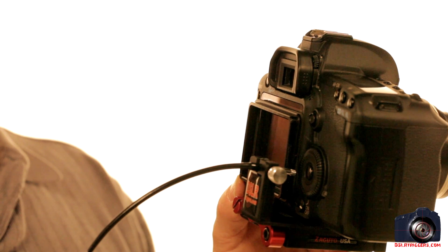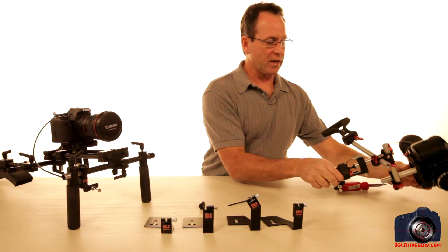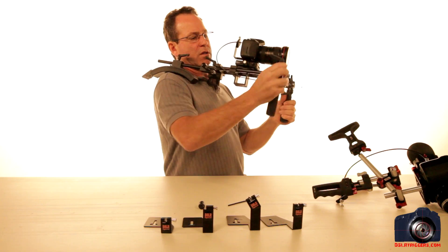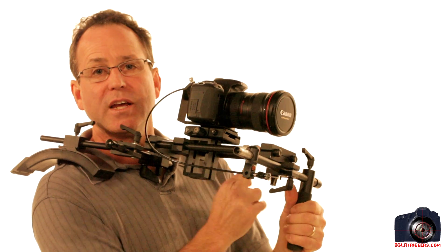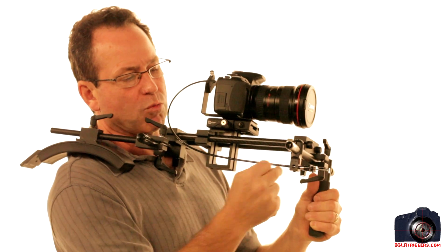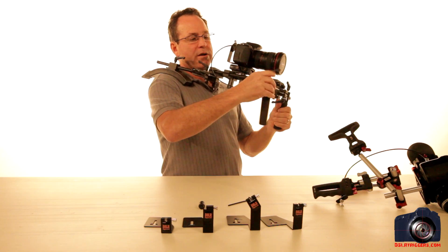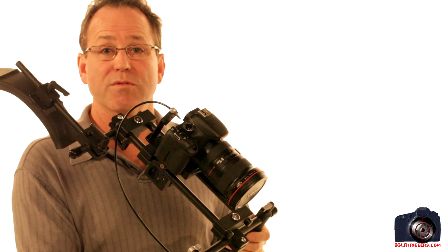We've got two types of handles: this handle for the Zacuto-type rigs, and also this type here which is standard for the 15-millimeter kits. If your rig is tighter, you could take the cable release out, run it through this way, and run it forward — you can go back and forth depending on whether your rods go perpendicular or forward and back. There are no batteries, everything is hand-tightenable and tool-free. Thank you for watching, I'll see you next time.